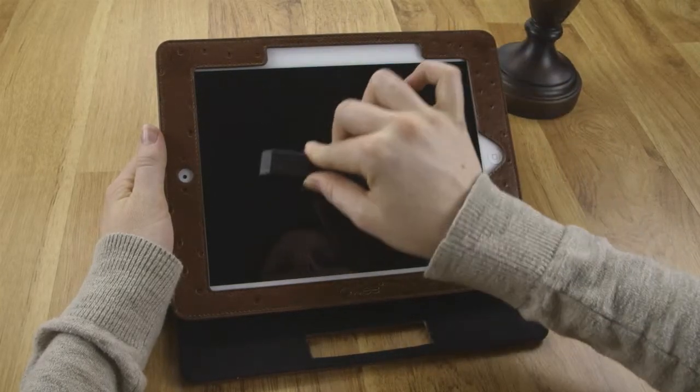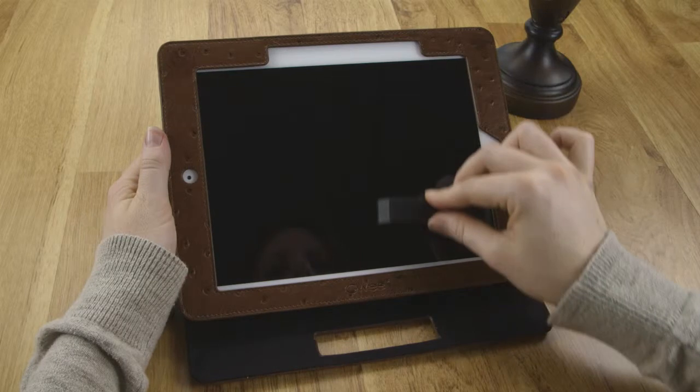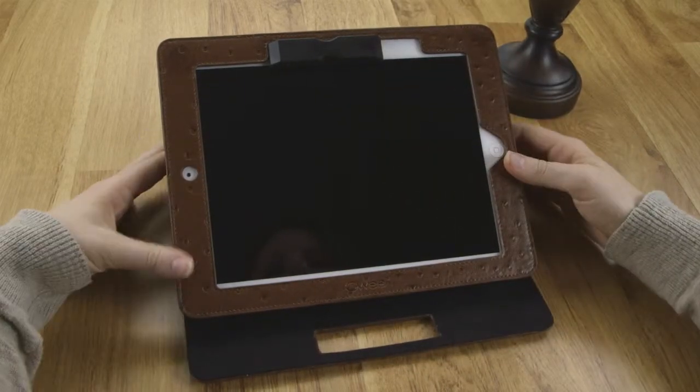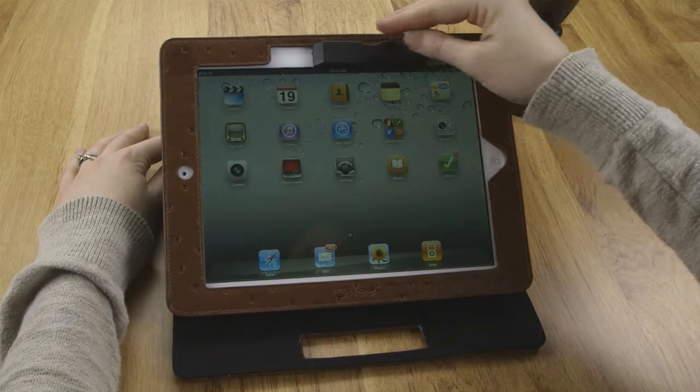wipe the racer's microfiber pad over your screen until the smudges are gone. When done, slide the racer along the edge of the screen until it attaches to the magnets in the frame. Use the racer to conveniently turn your screen on and off to save power.